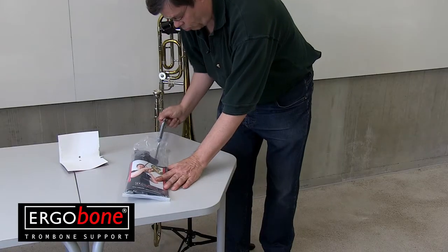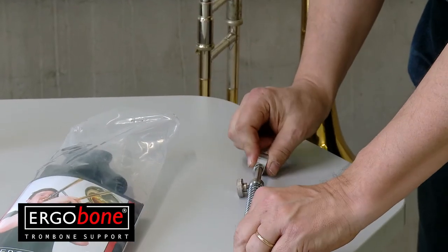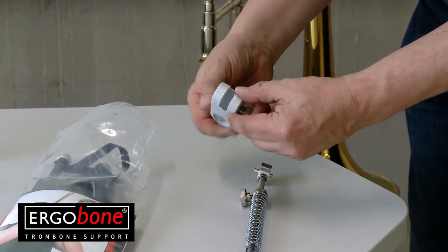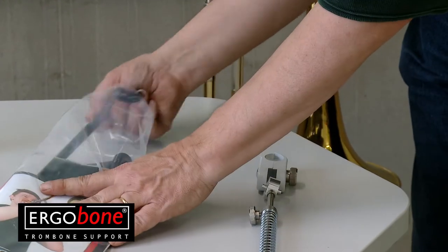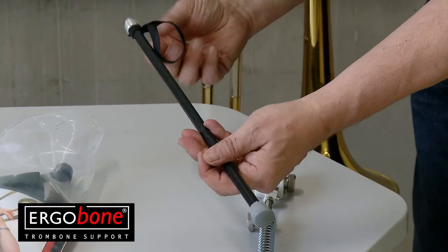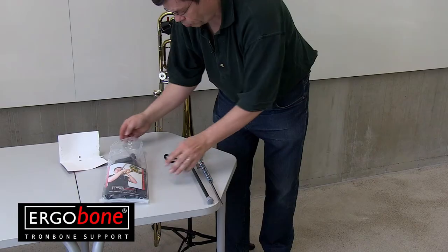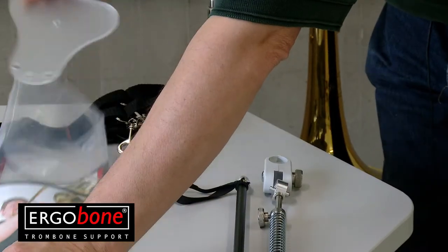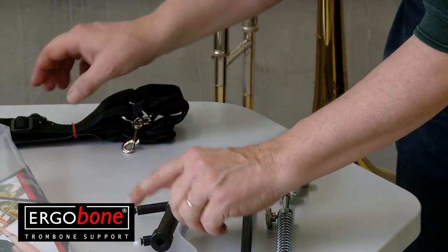This is the support rod with a spring mechanism to help you maintain a nice and smooth feeling when you play. This is the attaching clamp. This is the support tube with a rubber band in the top end. This is the chest piece. And the last thing, the harness.